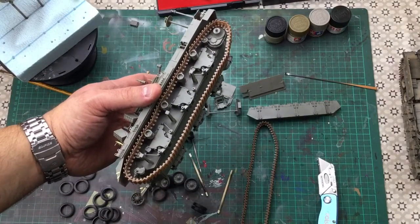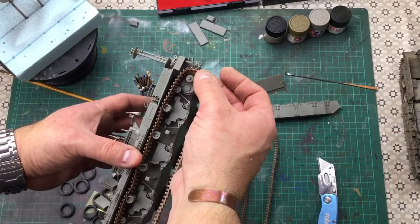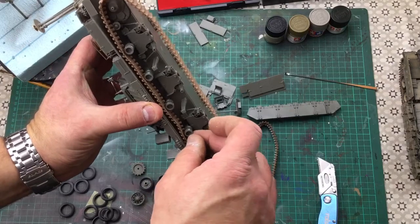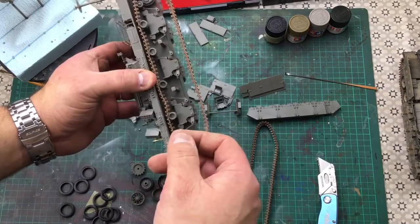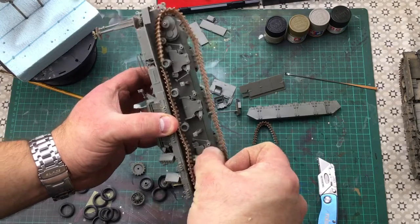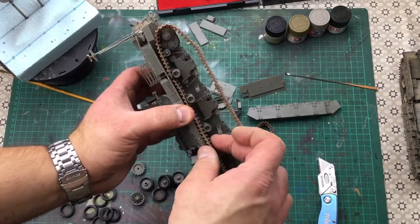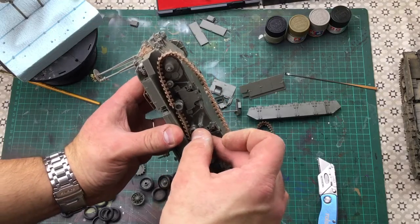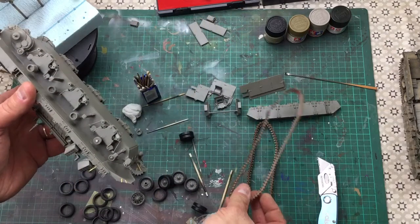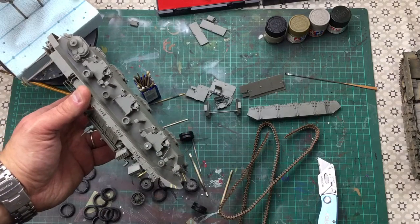I've gotten all the running gear off and started putting it on sticks. On the other side I managed to get the track off — unfortunately one split, but I can just glue it back together. What I figured out was: gently put my thumb against the return roller, push the track up to the top guard, then gently ease the roller away — there's just enough space to pop the track from around it. I'll quickly glue that back and glue the return roller back on, then finish setting everything up and get some paint down.